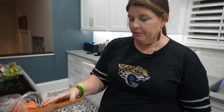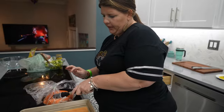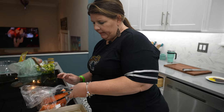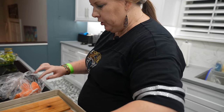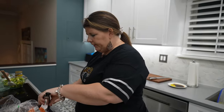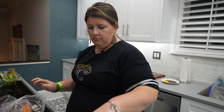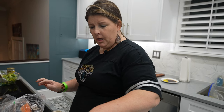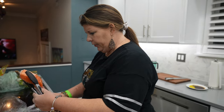We have our cedar planks that we have been soaking for a long time now, and we are taking some salmon fillets. We actually got these from a local butcher — they're Ora King. I had never heard of that before, but he said they're very high end and they're from the coast of New Zealand. So I was super excited to hear about that.